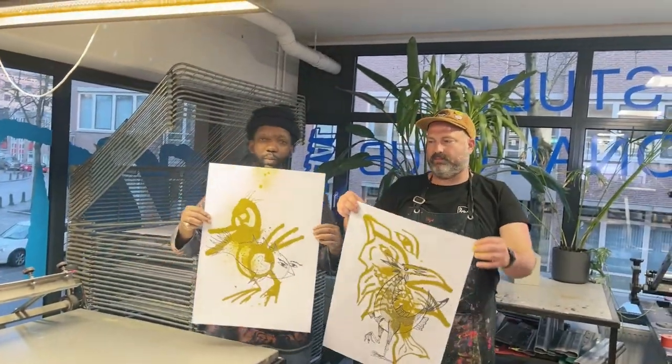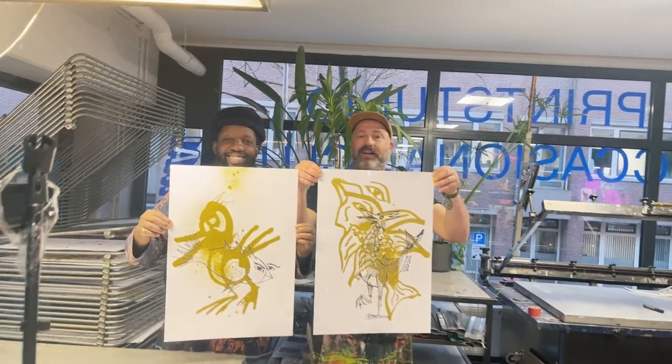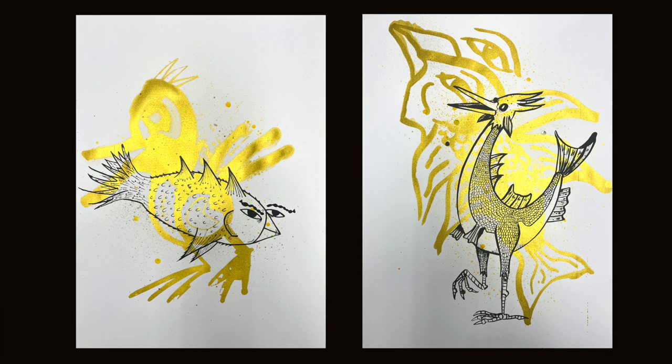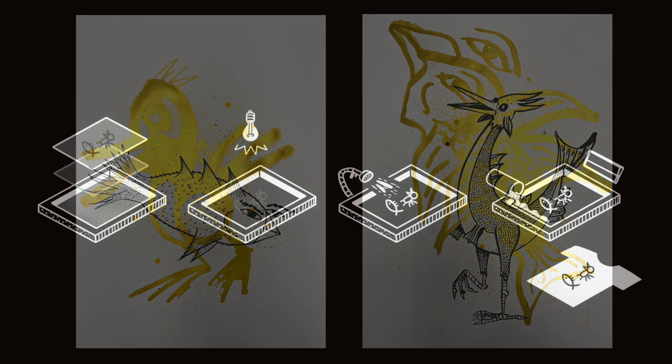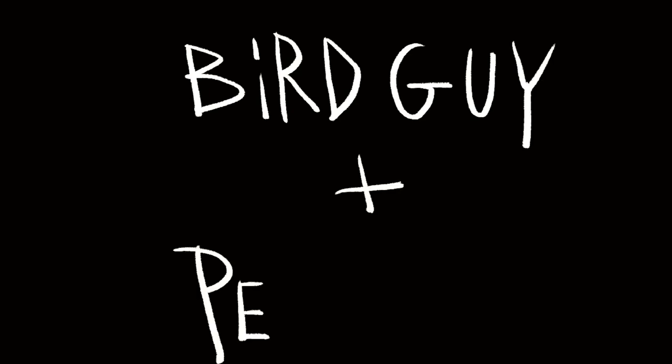We are very happy with the result. We did not really sketch and just let the design happen as we were sitting down, drawing together and experimenting with new techniques. Now it's your turn to make new art using screen printing. Make more art, don't let the computers win.